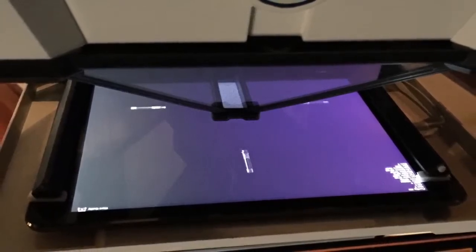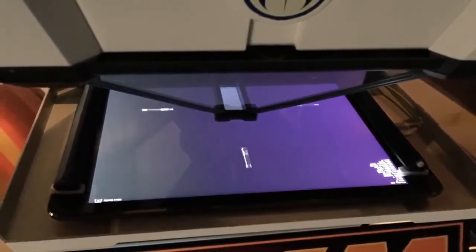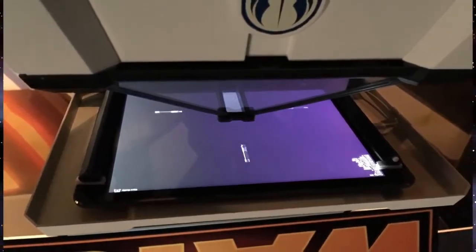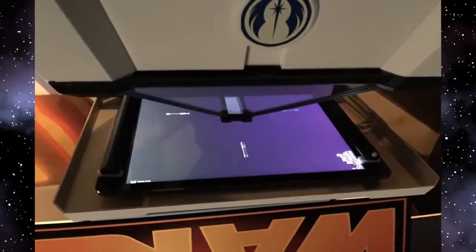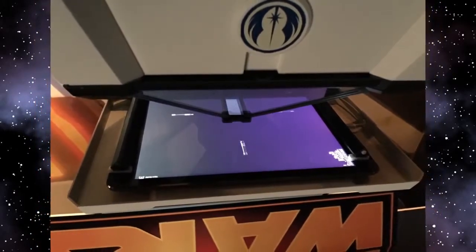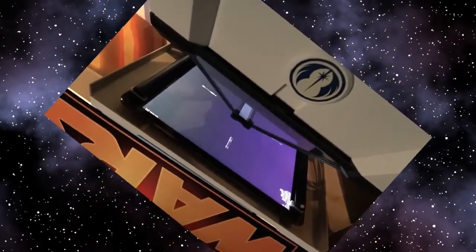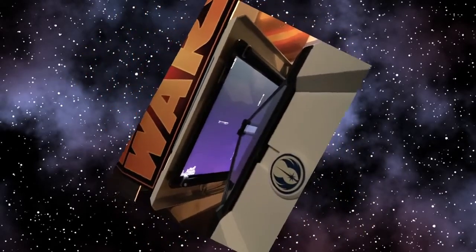This is an iPad-based game that runs off an app. You have to put your iPad into the Force Trainer for this to work. It's not just Apple — it will also work with Android, but you need a full-size, like 10-inch or slightly larger tablet. They specifically mentioned one Android model as well as the iPad. This is a high cost of entry to me, but most people who could afford to spend a little over $100 on a Force Trainer probably have a tablet at this point. This is no longer a self-contained toy — it's an app that you put in.